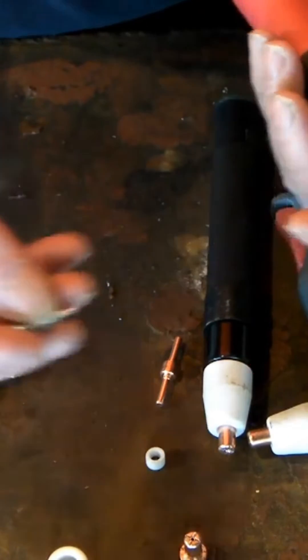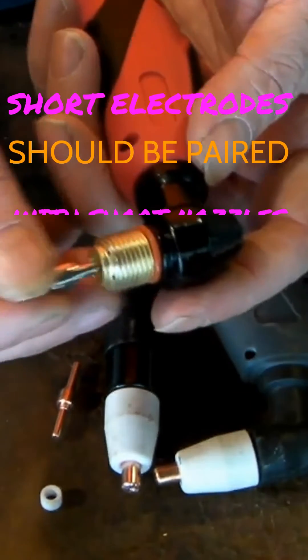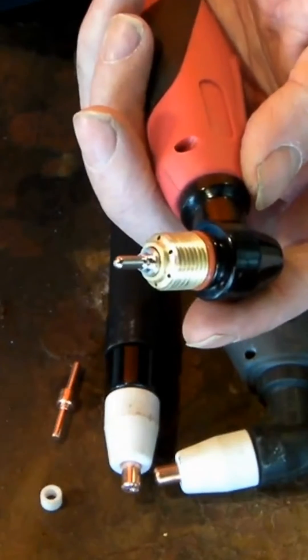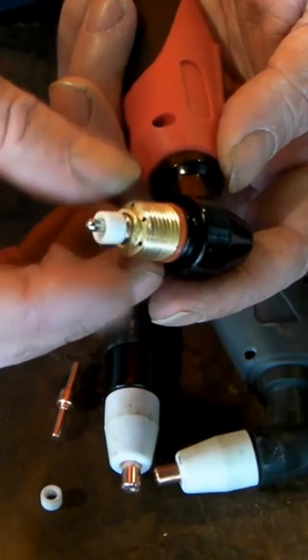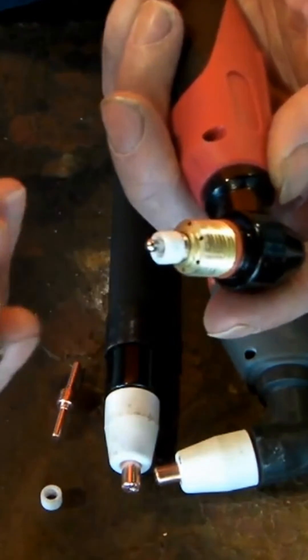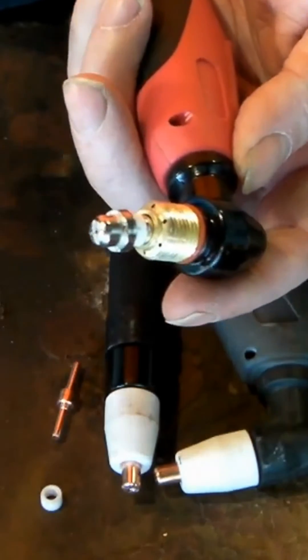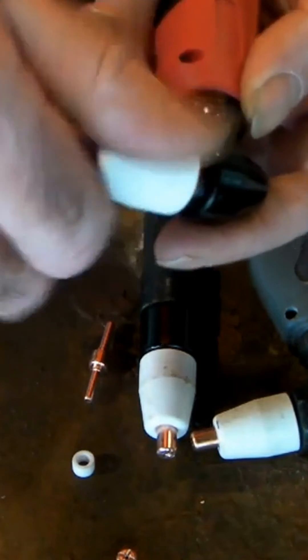But they also come in shorter consumables, both nickel-plated and copper. You don't have to change the torch body to put the shorter consumables in — you just stick them in like that, use the same swirl ring, and then use the shorter cutting nozzle. Put the shorter cutting nozzle on there and just use the original cap like so.